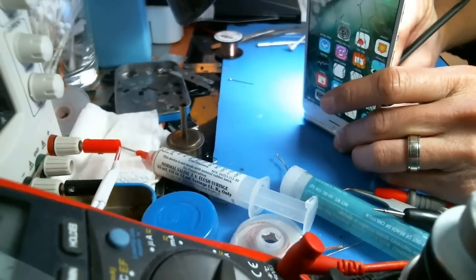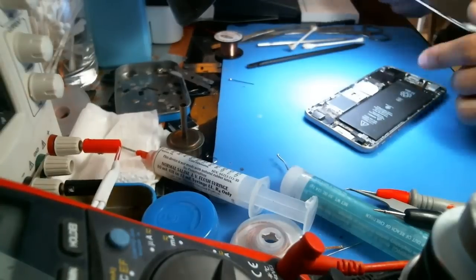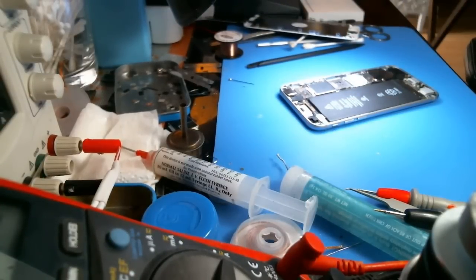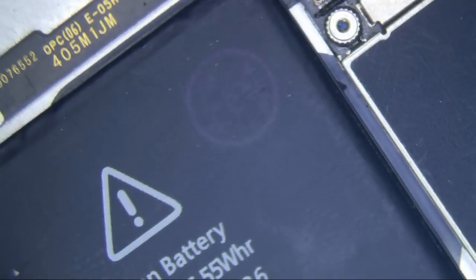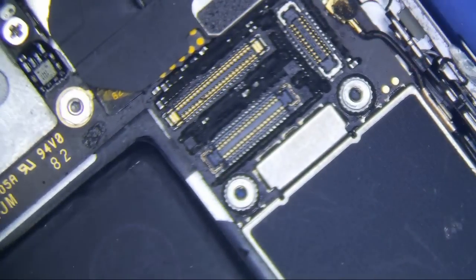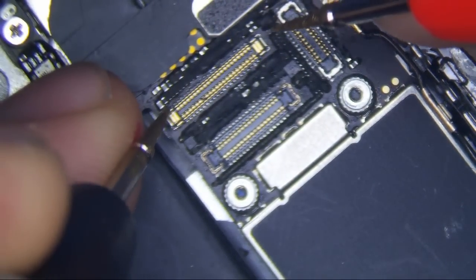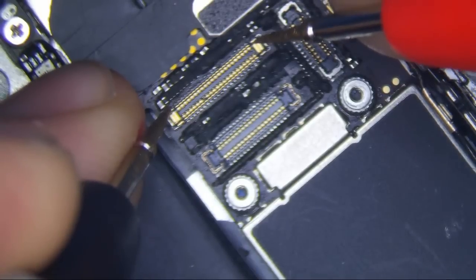So the screen is on. I just lifted the connector here. Let me switch to my microscope. I'm going to put my multimeter to voltage mode. I'm looking through my microscope now, and I'm going to measure some voltages to the backlight.